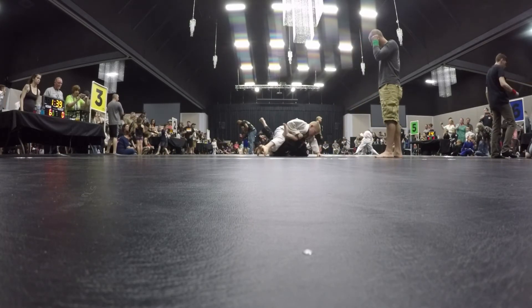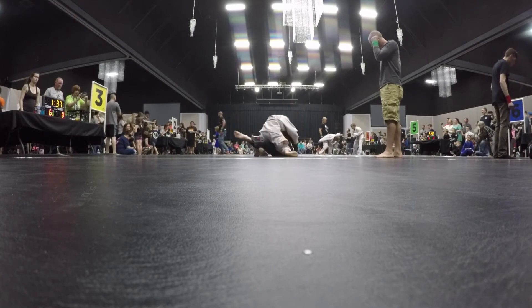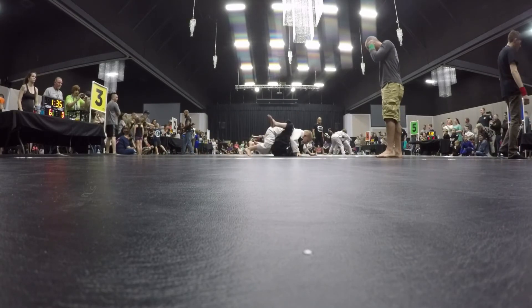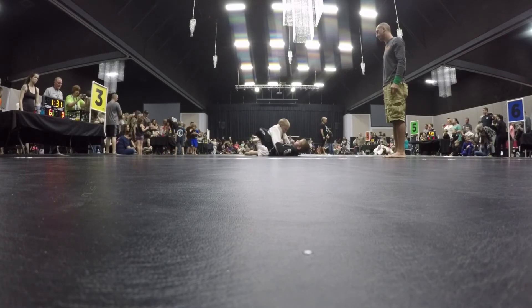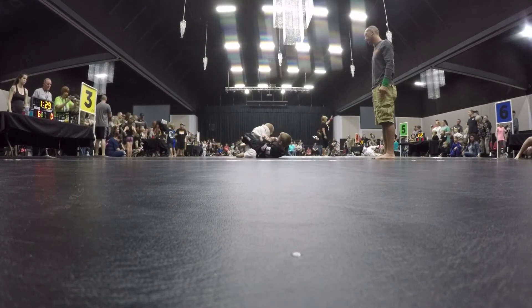Recover guard. Recover your guard. Push him away and recover. Recover your guard. Nice. All the way to full guard, Brandon. Lock full guard. Now we're okay. Now we're going to work for the arm bar.